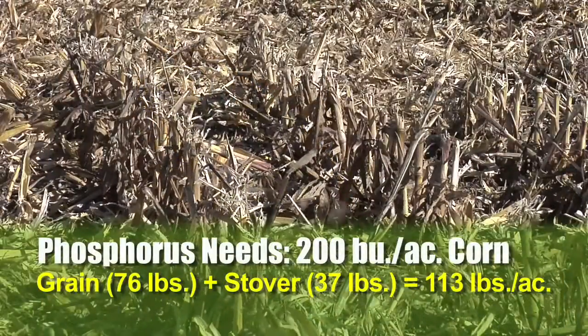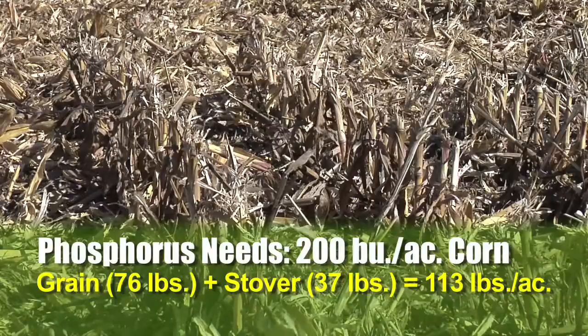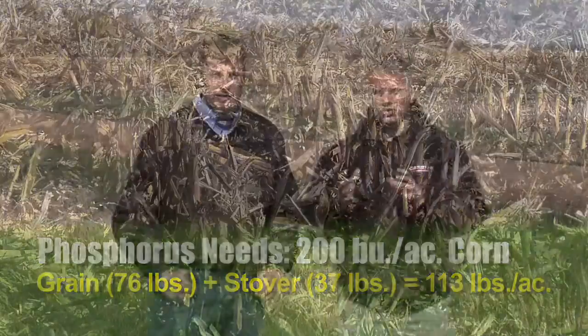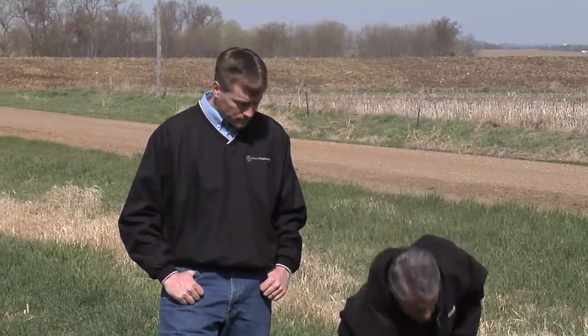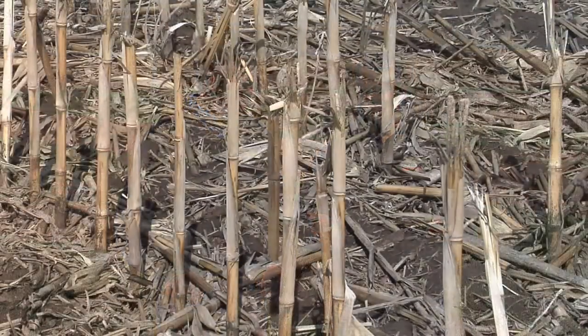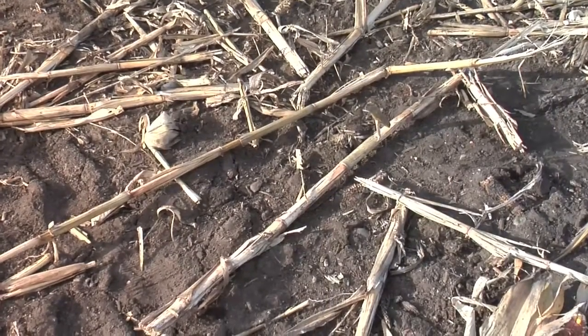You've got to figure the stover in there too. For 200-bushel corn that crop is going to remove over a hundred pounds of actual phosphorus from the soil. Now in soils, when you have organic matter or residue — like these stalks sitting out here in the field — as these things break down and decay they will release a little bit of phosphorus. It doesn't amount to a tremendous amount, but it's some. Still, if you've only got 20 parts per million in your soil, that's not cutting it.